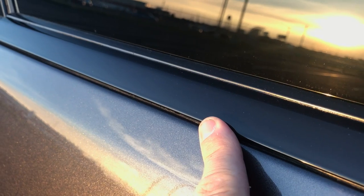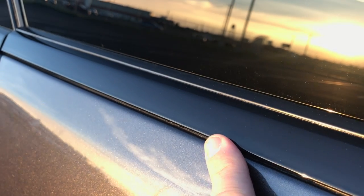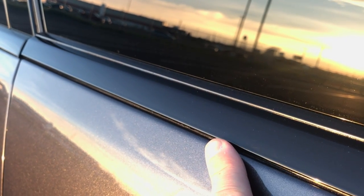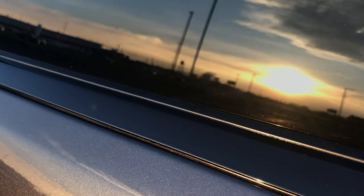This auto flex acts and looks like paint. You can wet sand it and you can wax it. But if you want to remove it, it comes off just like Plasti Dip.